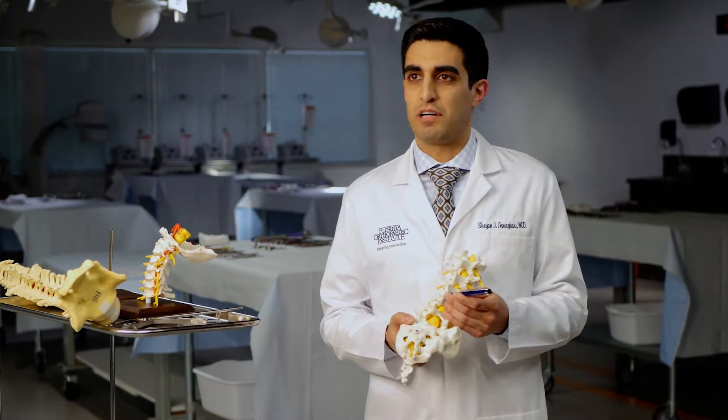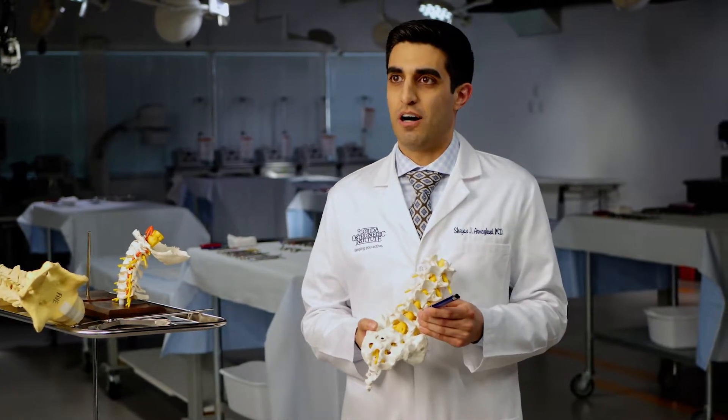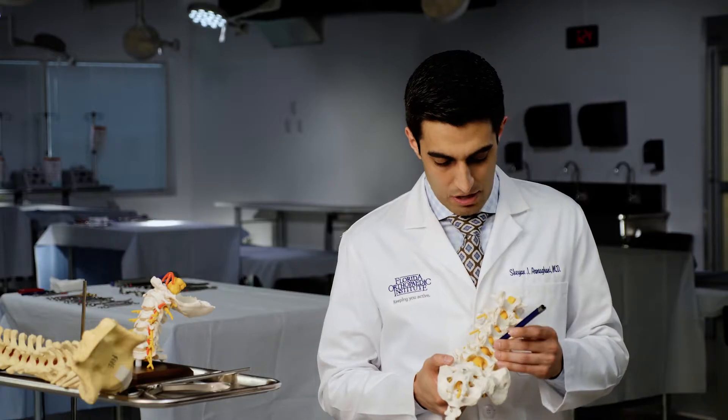I like to describe it as having a rock in your shoe. You can have the rock in your shoe all the time and you can ignore it, but you never really can get the pain or the feeling away until you just take your shoe off and get the rock out. We get the rock out of your back through a 22 millimeter hole where you can go home that day.